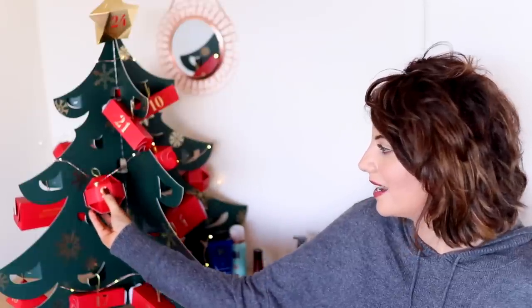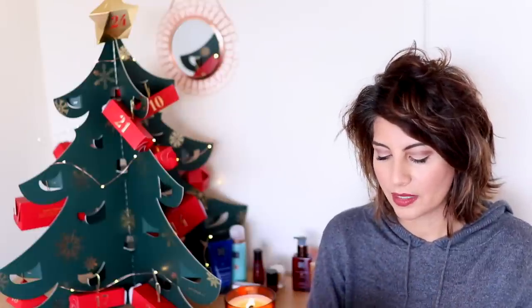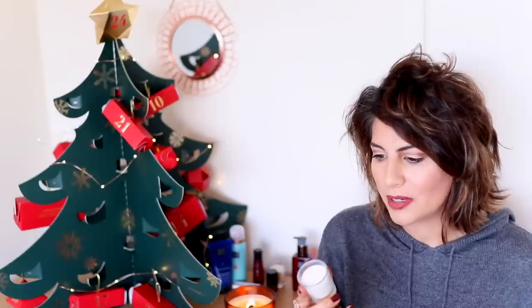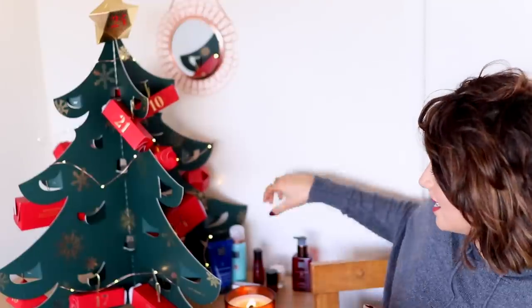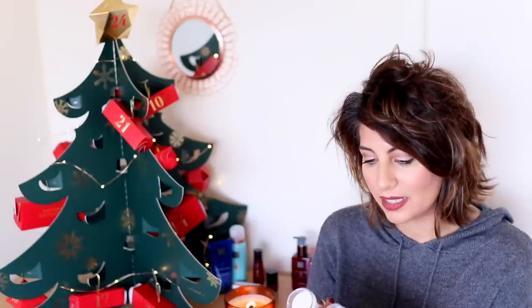Number nine is just here — I mean, how luxurious is that? And number nine is another candle. This must be Sunday because I'm pretty sure each Sunday before Christmas you're meant to light a candle, which is a lovely idea. And this is the watermelon and pomegranate — I'm pretty sure we've already had one. Yeah, it's the same one. I don't know if you get the same candle on all the Sundays. I'm a bit disappointed if that is the case — it would have been nice to have different scents.